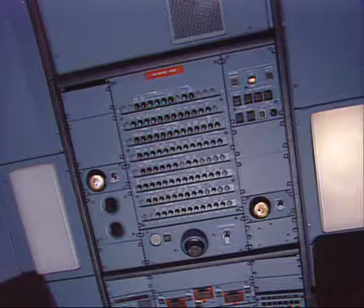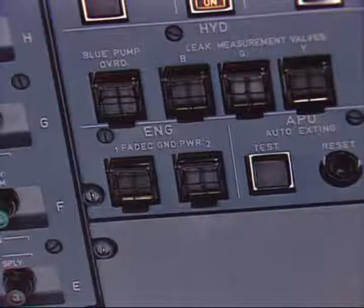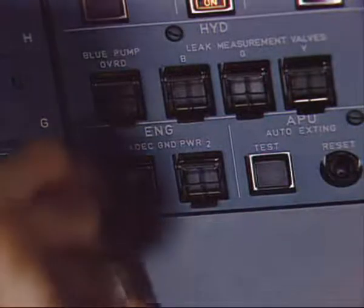On the maintenance panel, make sure that the on legend of the engine FEDEC ground power push button switch is off and place a warning notice.